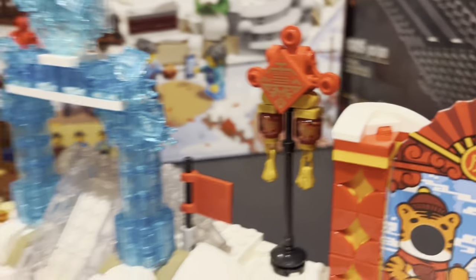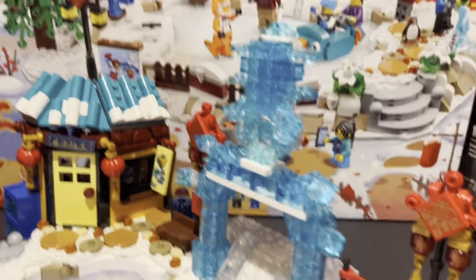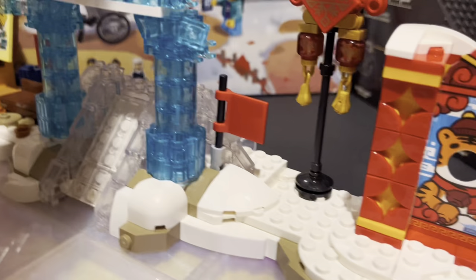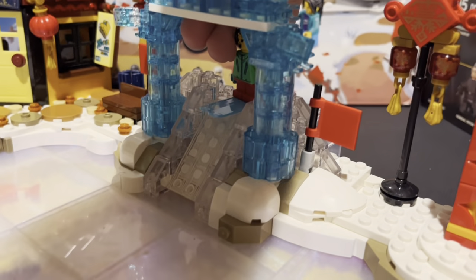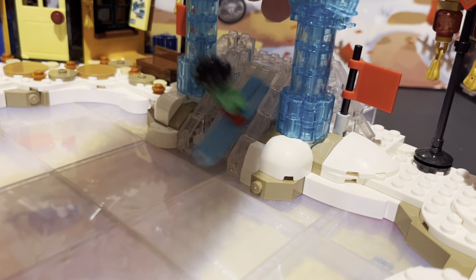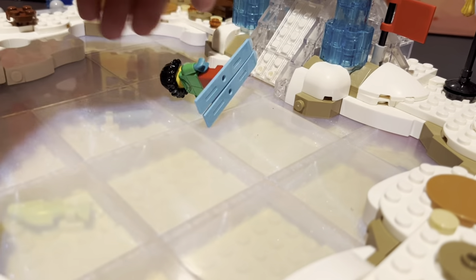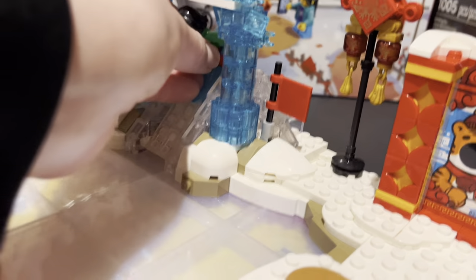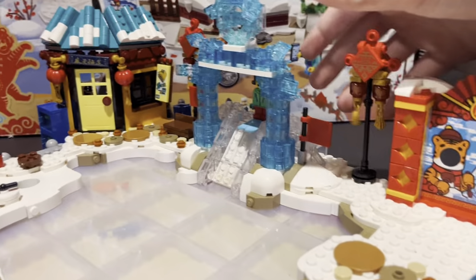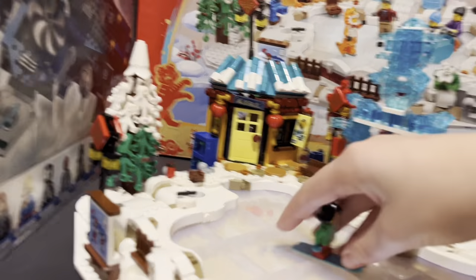Over here, we have a little slide where you can just slide a minifigure. The only thing that confuses me a bit is when you slide the minifigure down on the skis, it almost bounces — it doesn't actually go down. That's my only concern. How is ice bouncy? And then he just falls and hits his head.